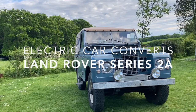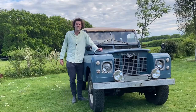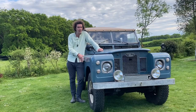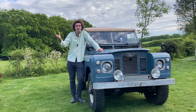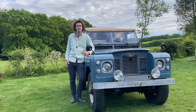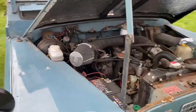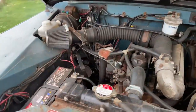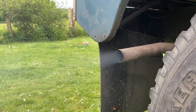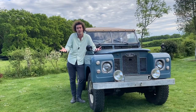Hi everybody, Barnaby here from Electric Car Converts, with our latest build. This is a 1969 Land Rover that lives in London and is used every single day to commute in and out of the city. Being 50 years old, her original diesel engine spews out a lot of smoke and isn't performing as well as the owner requires, so they've brought it over for us to convert to an electric Land Rover.